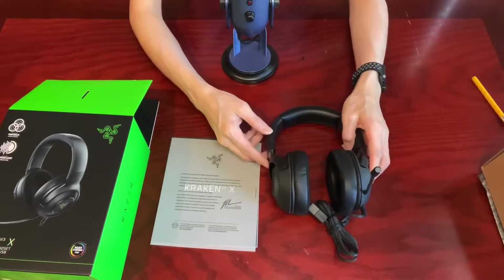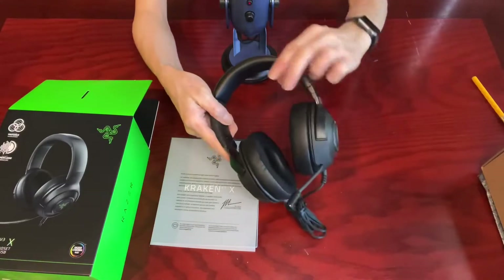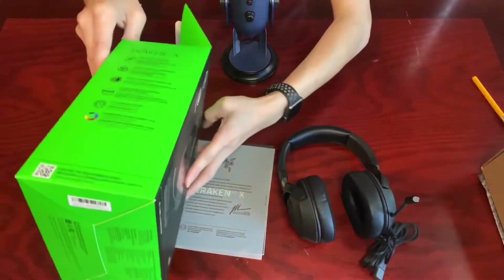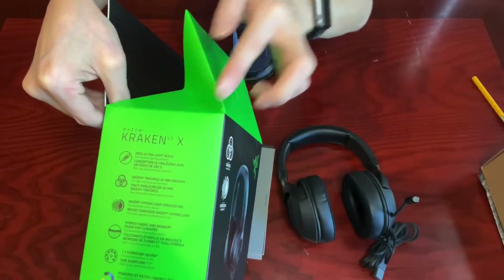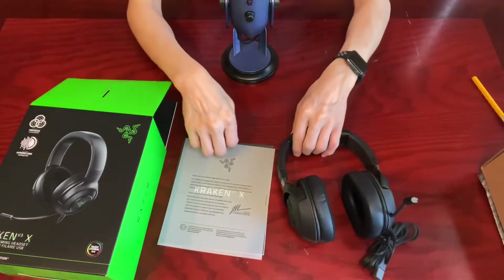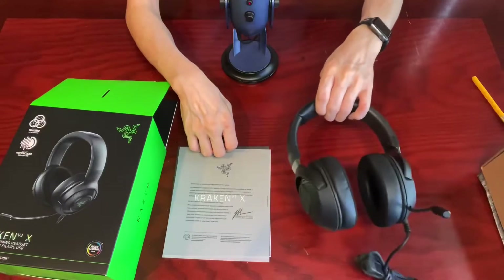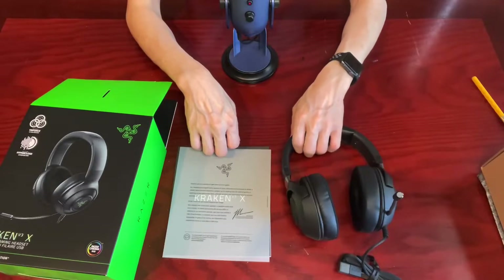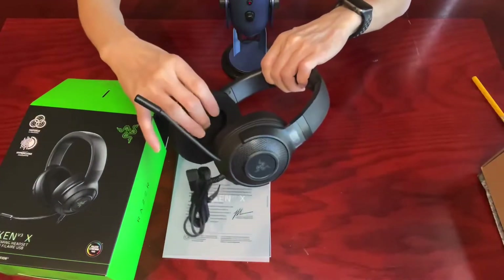Here we go. Razer says the Kraken V3X gaming headset is ultra lightweight — just 285 grams — so it won't add too much pressure or weight on the head. I have headaches and migraines from time to time, so the lighter the headphones the better for me. The Kraken V3X has what Razer refers to as hybrid fabric and memory foam ear cushions with cooling gel.